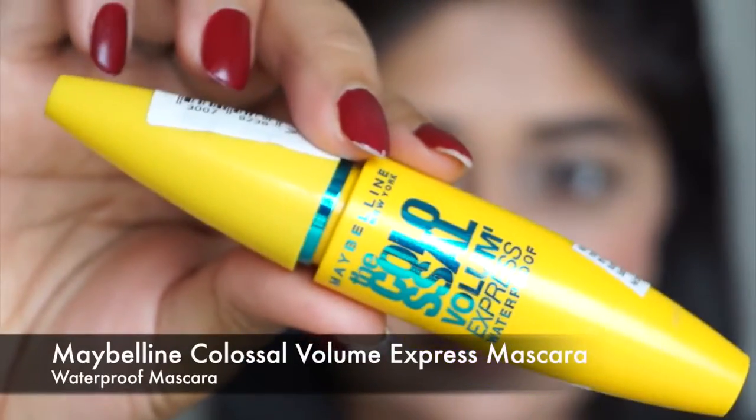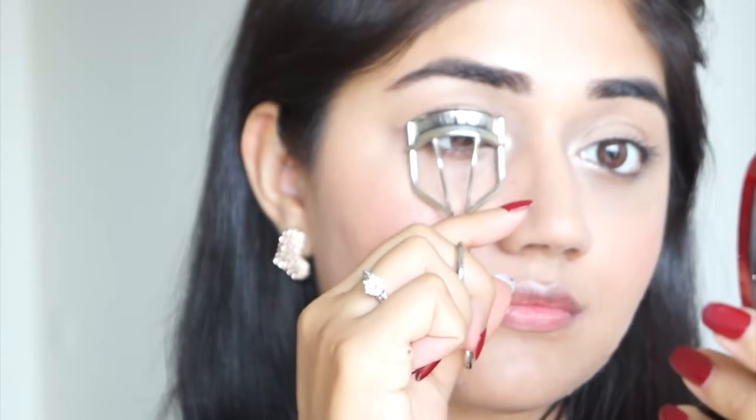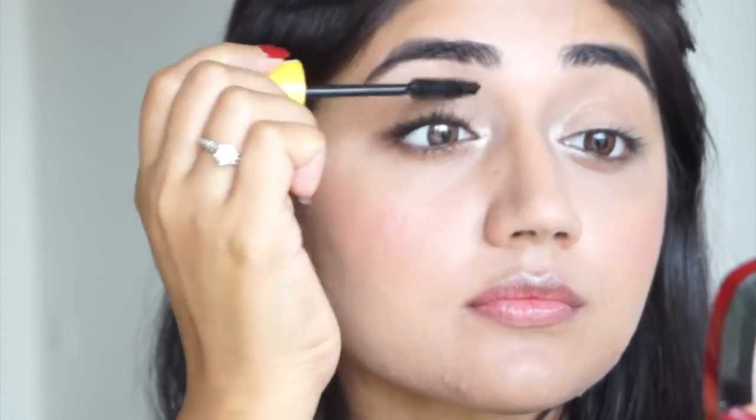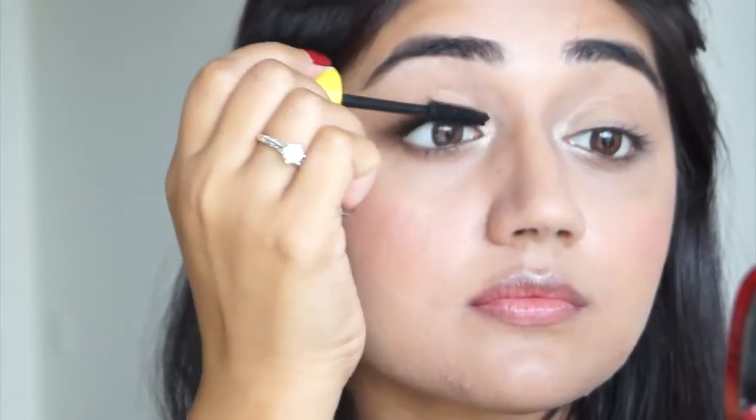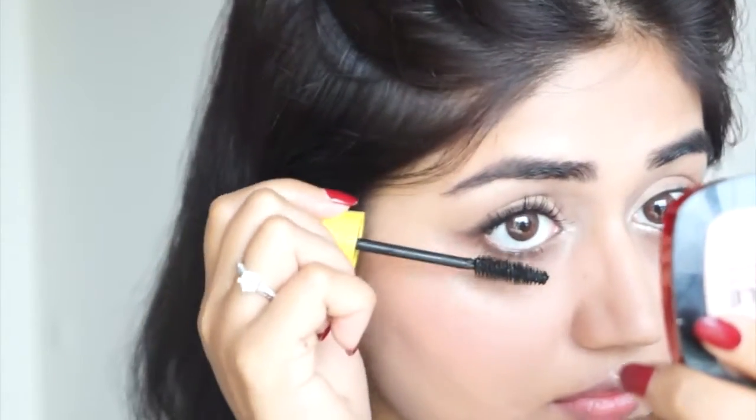The last eye step is mascara. I'm using the Maybelline Colossal Volume Express mascara, but first I'm going to curl my eyelashes. The reason I like this mascara is because it gives a very believable, natural-looking volume — it doesn't clump your lashes or give a spidery look. It does lengthen and volumize but still gives a soft and natural look.